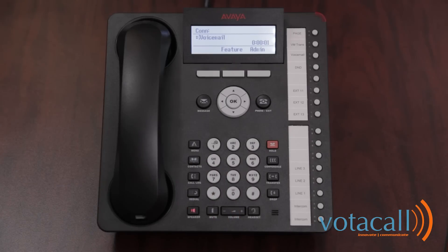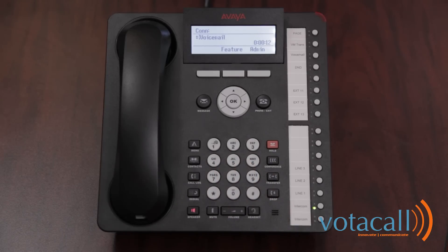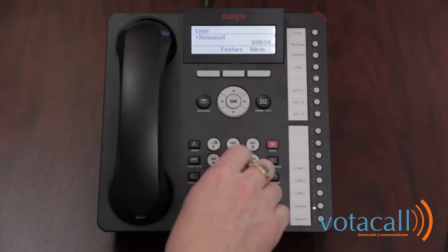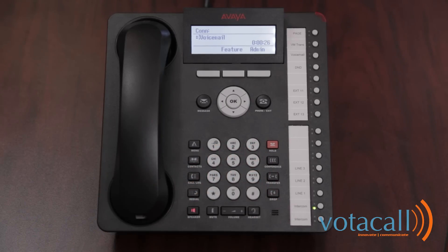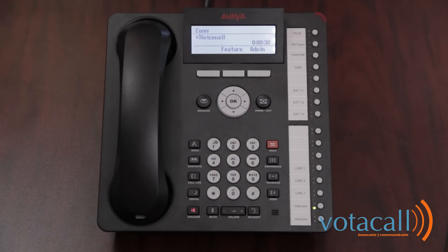Welcome to Avaya IP Office. For help at any time, press star H. Please enter your extension number followed by the pound key. Enter your extension number followed by the pound sign. Enter password and pound key — your default password is pound. Please enter a new password and pound key. Your new password needs to be between 4 and 15 digits. Re-enter password and pound key. Changed.